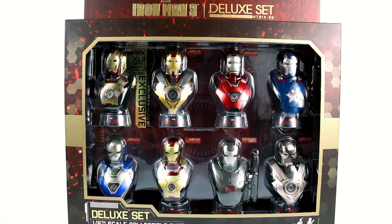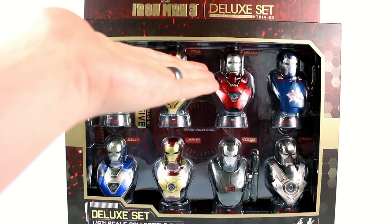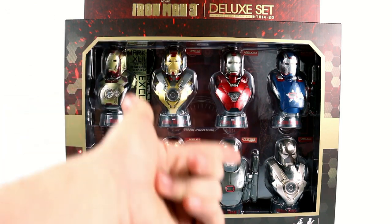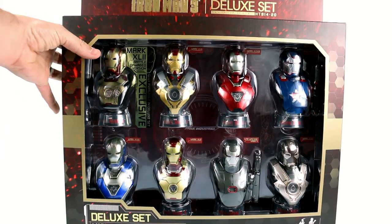As you can see, very nice open package here, which displays all eight of the figures. You got the Battle Damage Mark 42 on the side, Mark 17, Mark 33, the Iron Patriot, Mark 30, Mark 42, the Mark 2 version of War Machine, and the Mark 24. And we'll get into all of them here in a little bit.